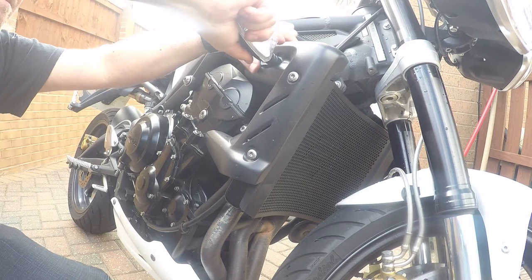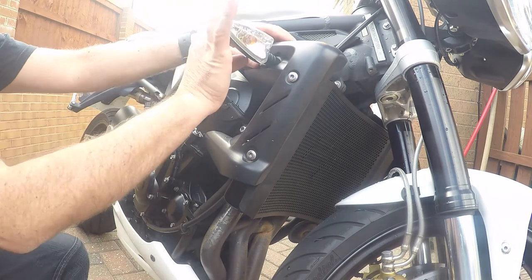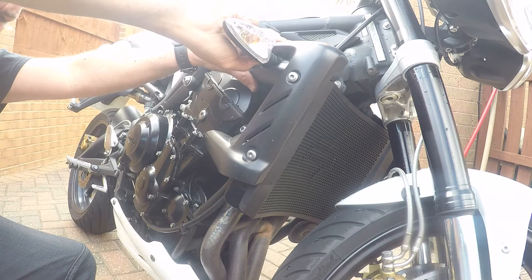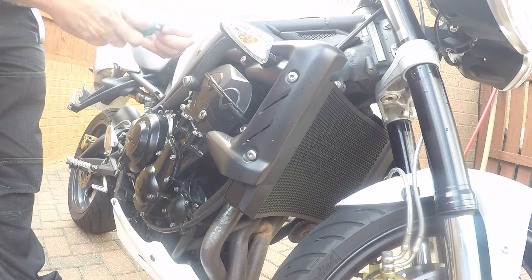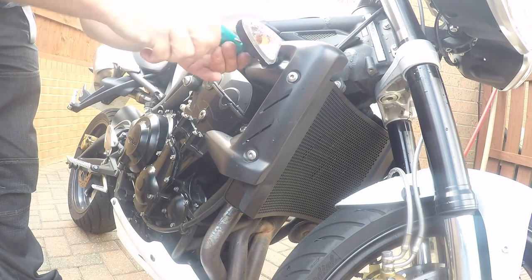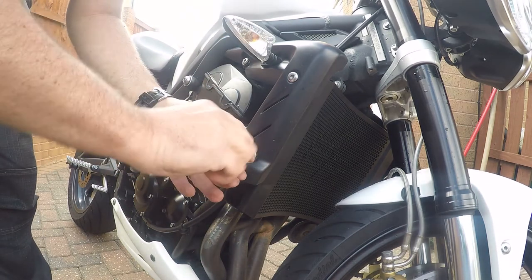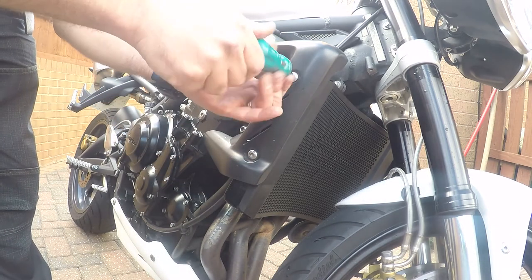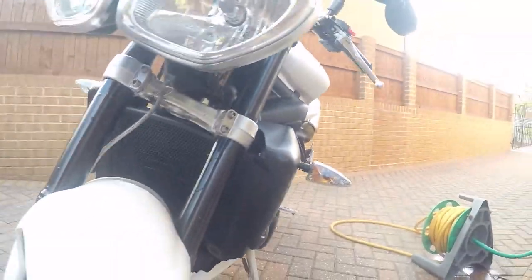The indicator pops back into place and is secured with its own bolt - this is a totally different shaped bolt so you can't get it mixed up. For the bolt that holds the indicator in, it is easier if you have a long-handled allen key; I just had a short one but luckily the indicator does have some flex so it will move out of the way. And there's the job done.